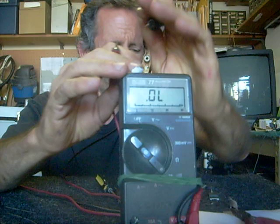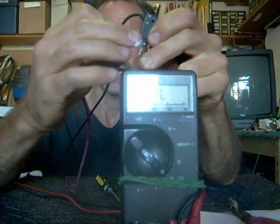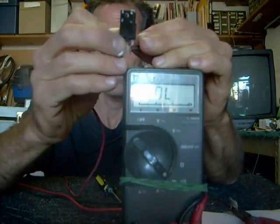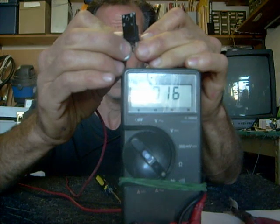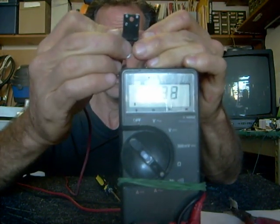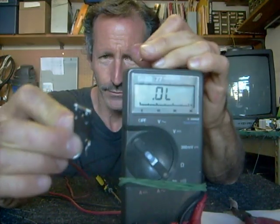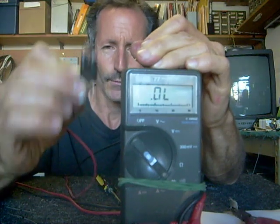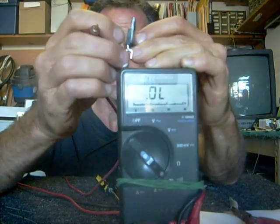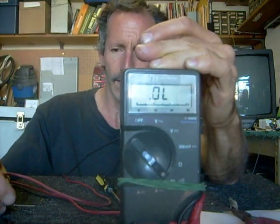Now, transistors, when they go bad, will often short out in the same way a diode will, and you'll get a constant beep — like a short circuit between the different junctions. For example, when I hook this component up here, you can hear it's shorted — it stays on. If it were a good transistor — I should clarify, this is a transistor, not a diode — you would hear one quick beep in one direction and nothing in the other between the different junctions. So that's how you check diodes and transistors.